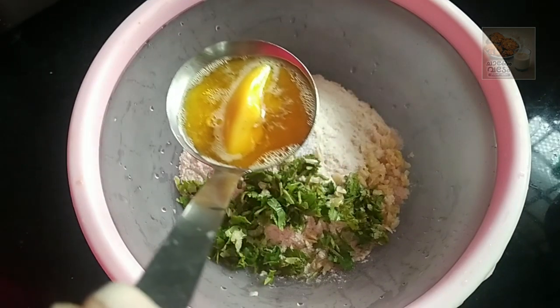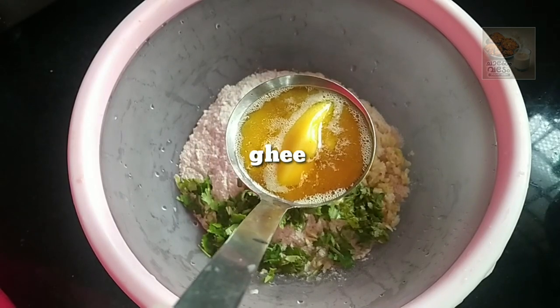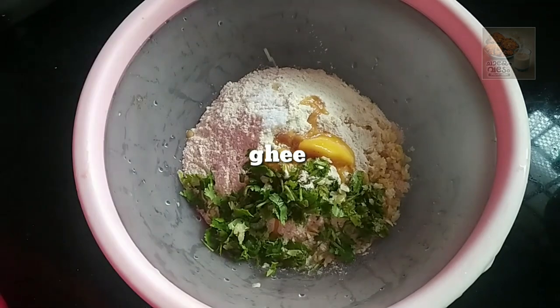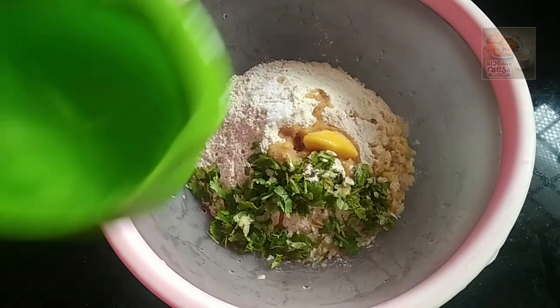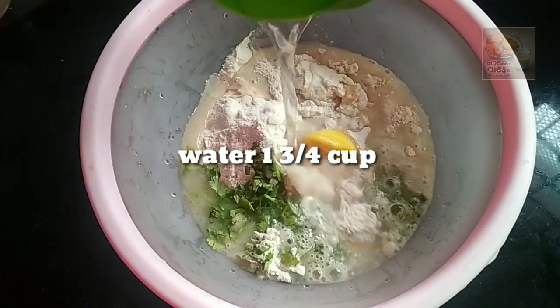We are going to put in some water, and a cup of garlic. Add equal taste of pepper. I will add a little red chili as needed.